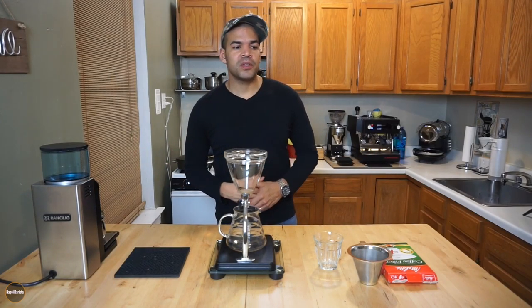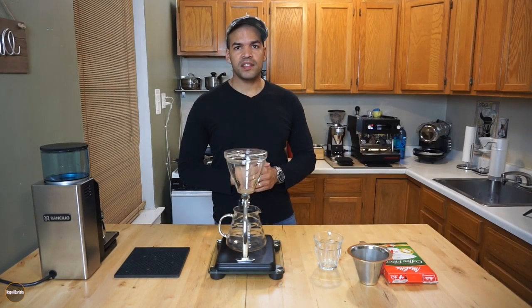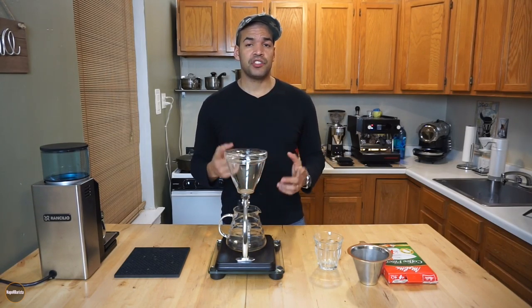Hey guys, welcome back to my channel. My name is Napo H. Barista and today I'm going to be showing you my approach to this coffee that I just roasted.